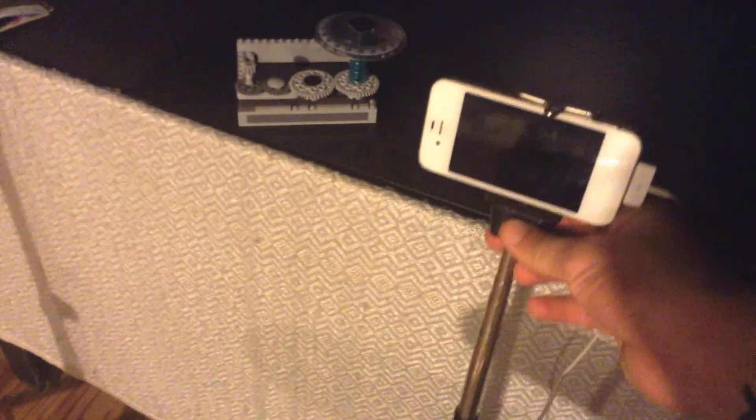This is obviously where I record the videos — there's the tripod. It's actually a really nice tripod. You basically use a selfie stick and hook it onto the tripod; it has a lot of adjustable things on it. And obviously there's an outlet right there.